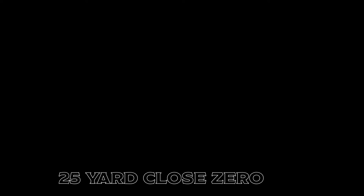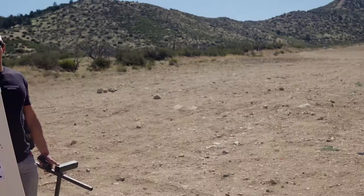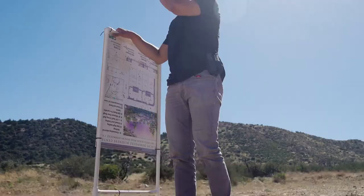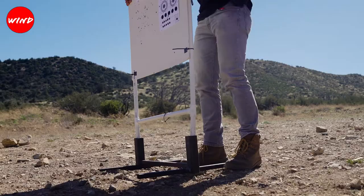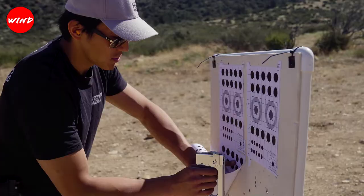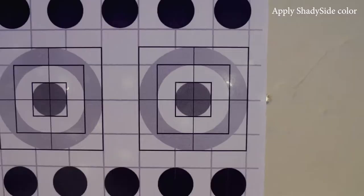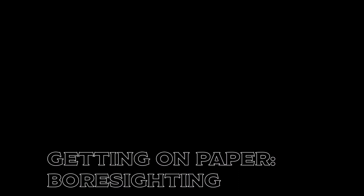I just got the scope mounted on the rifle and we're going to get it sighted in right now. We do have access to a 300-yard range, but something I like to do is get it sighted in at 25 yards first — it makes it a little easier to get on paper when we get out to 300 yards. I just ran the ballistics: at 25 yards, we need to be about 0.8 inches low from where we're aiming. My center crosshair will be right here; I want the bullet to impact right around here. Next step, we're going to bore-sight the rifle.